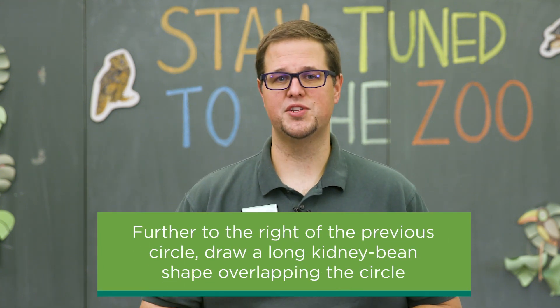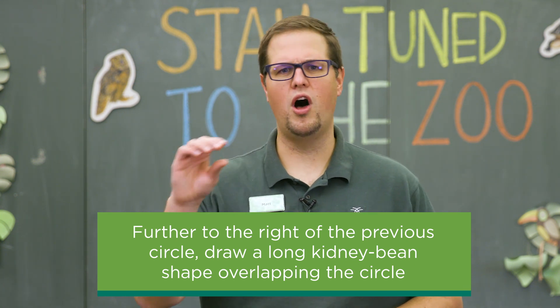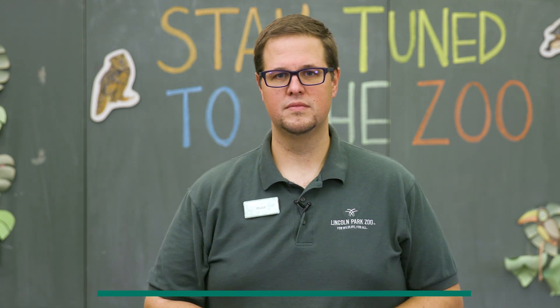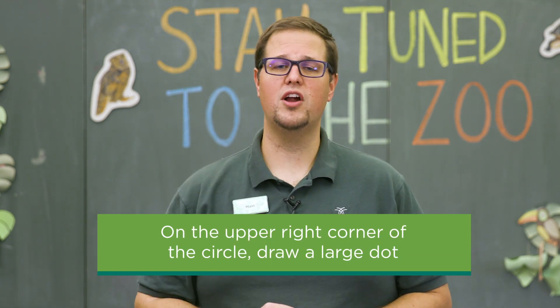Now even further to the right on that circle, draw sort of a pickle or kidney bean shape just barely overlapping the edge of that circle, kind of long. Once you've done that, in the upper right corner or edge of that circle, you can draw sort of a large dot.